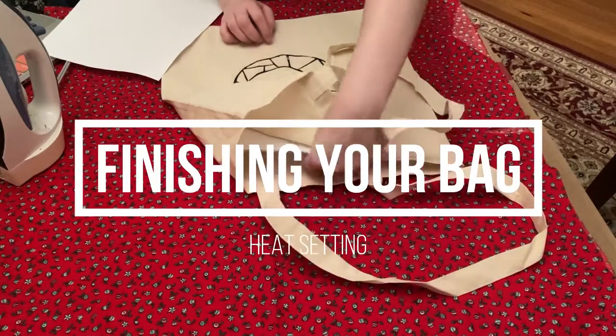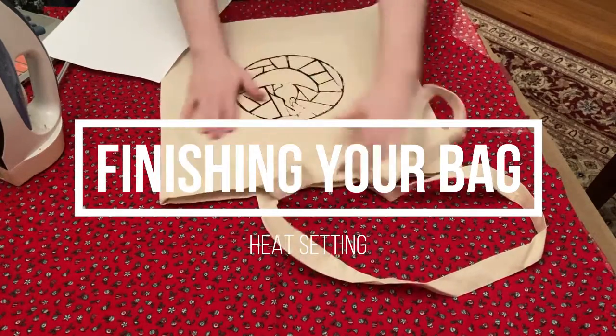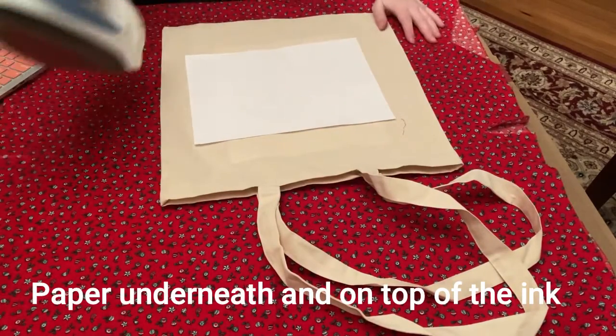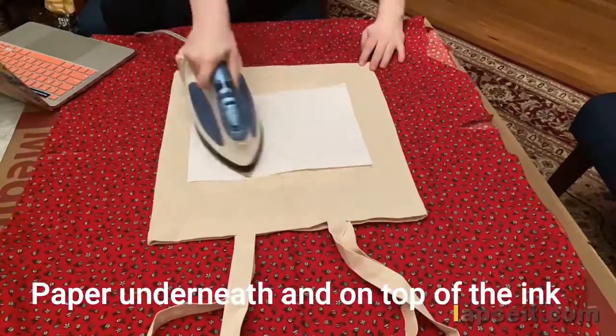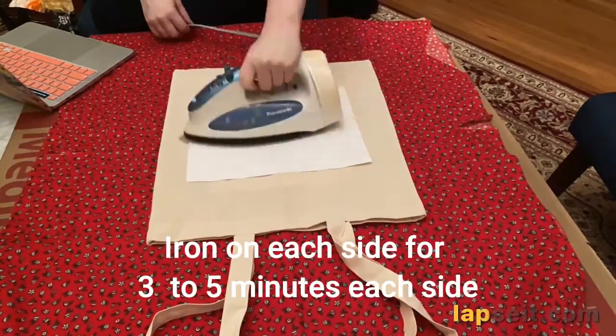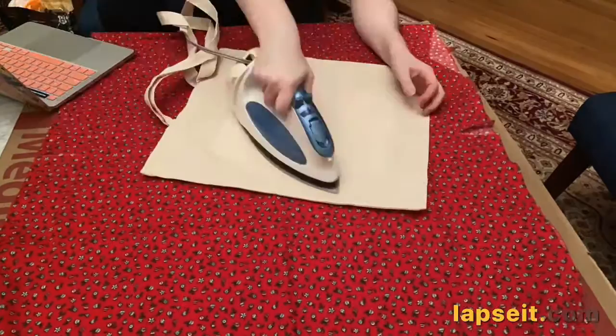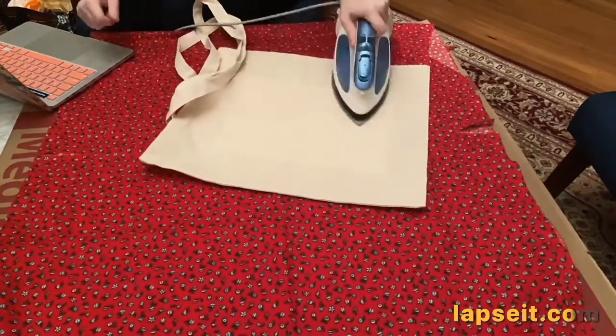To heat set the ink, make sure you put a piece of paper underneath, in between the bag, and then one on top. You want to iron on both sides for three to five minutes each side. I'm doing one side here, and then here I'm doing the other side.